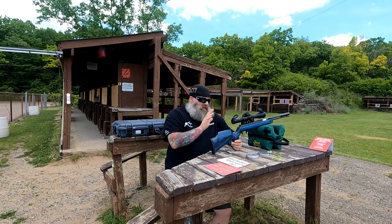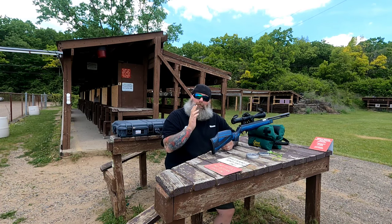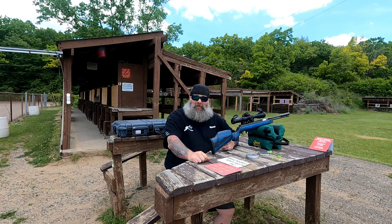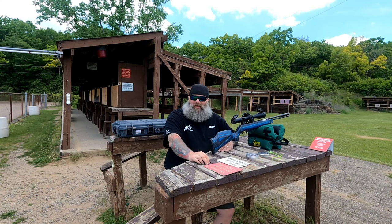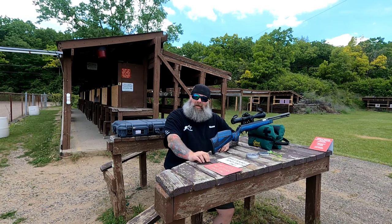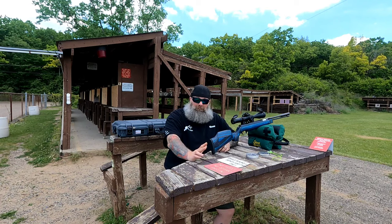I definitely look forward to bringing you guys more videos of this. I absolutely love shooting this gun. It has restored my faith 100% in a good springer. After visiting Tom down at Vortec Products, I was actually able to shoot some of his other guns where he's done tunings to them. I now have a whole new wish list of break barrel springers to bring you guys.